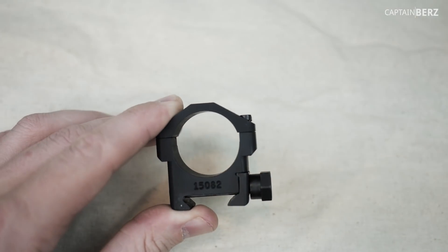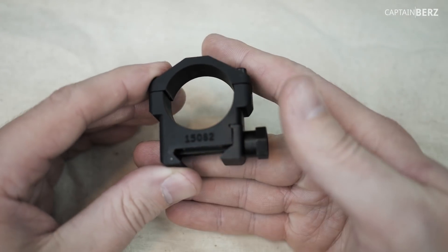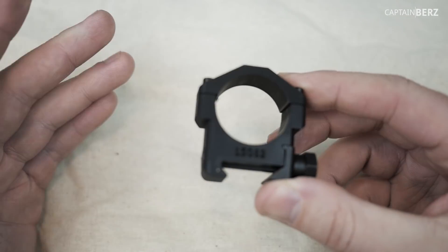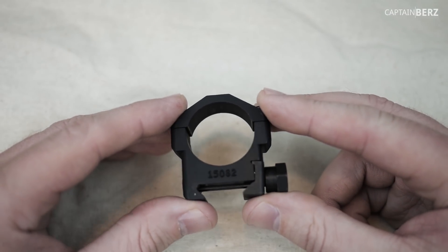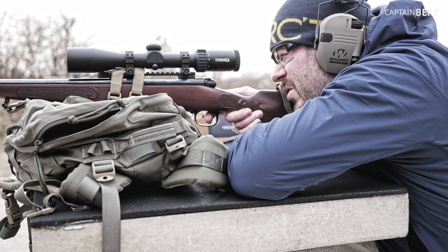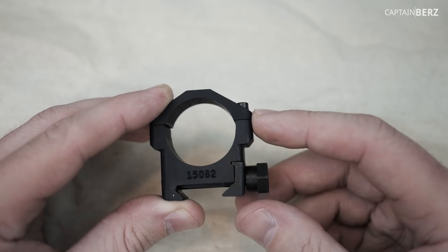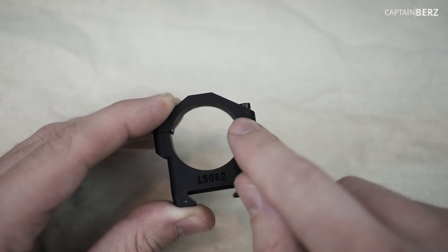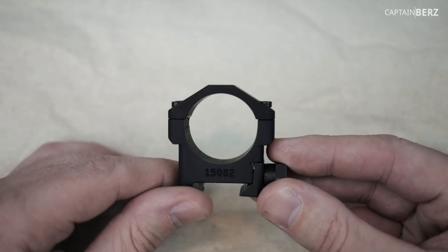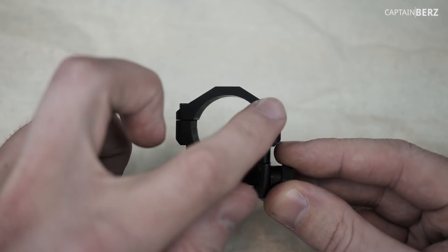The ones I previously had on my Winchester Model 70 were made of steel. These are made of aluminum — 6061 aluminum — so they're a little bit lighter. The steel is made for more of a hardcore application, say military, whereas for my usage aluminum is perfectly fine. I'm going to lose a little bit of weight but not going to lose strength. You can see there's a nice width on the walls here. That's one thing you have to look for with scope rings — the width of the walls.